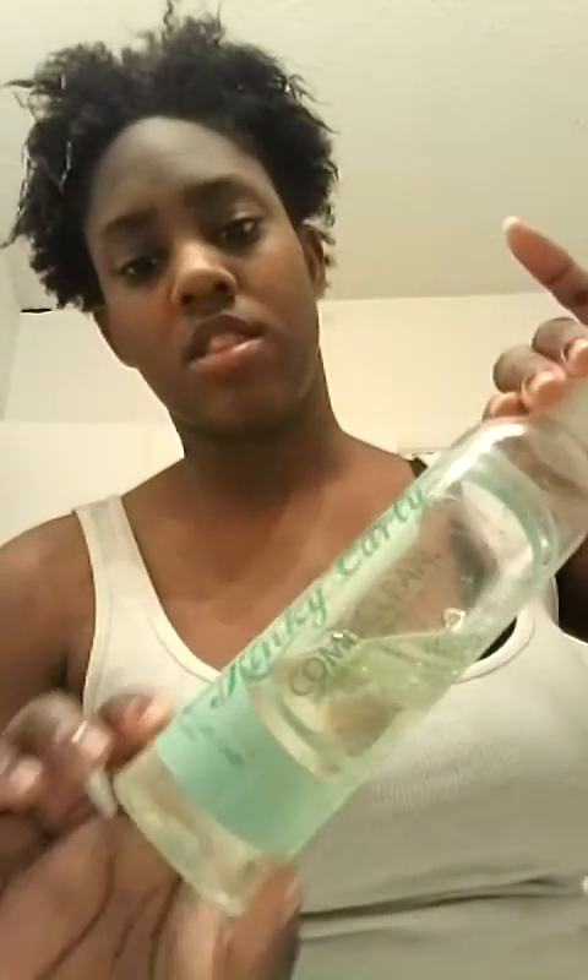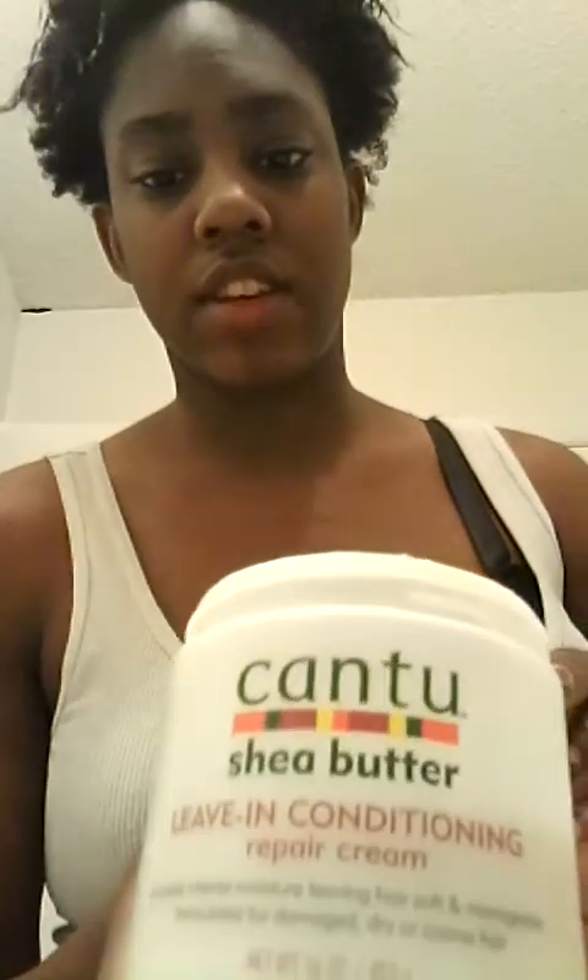What I wash my hair with is the Kinky Curly Come Clean shampoo. I don't have any conditioner in my hair yet, so what I'm about to use is my Cantu shea butter leave-in conditioner. I use a lot of this — I abuse it so much because I love it. It's pretty cheap, like five dollars, but it's a good amount.